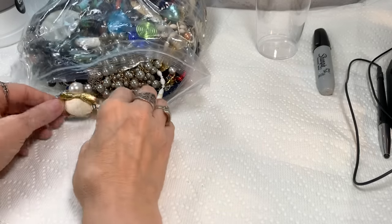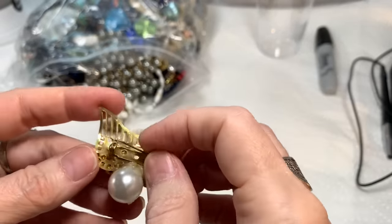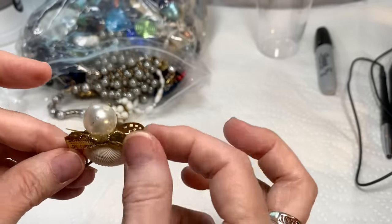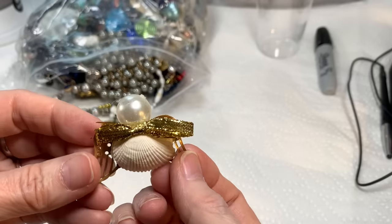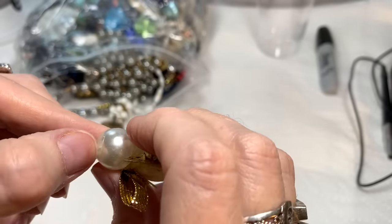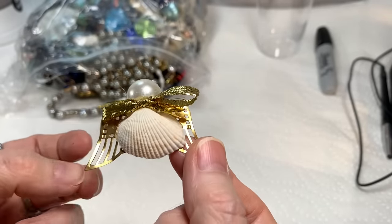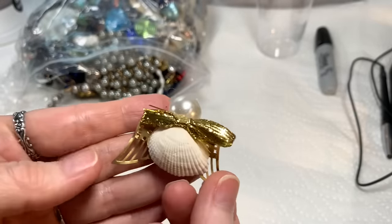Let's see what we got. This is our first thing out of the box — it is a brooch, and it looks a bit like an angel. It does work. That's cute: it has a shell for a body, little wings, a ribbon, and kind of a pearl. It looks like someone made it — it is adorable. It has a little hole that's been filled with glue, but it's adorable. If someone would like that, just let me know and I'll include it in your order — no charge.